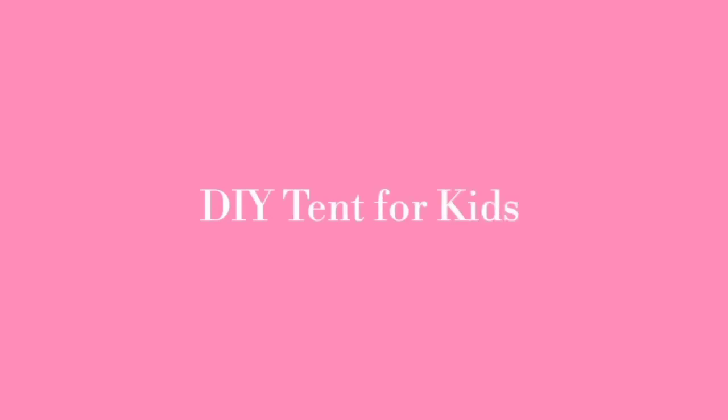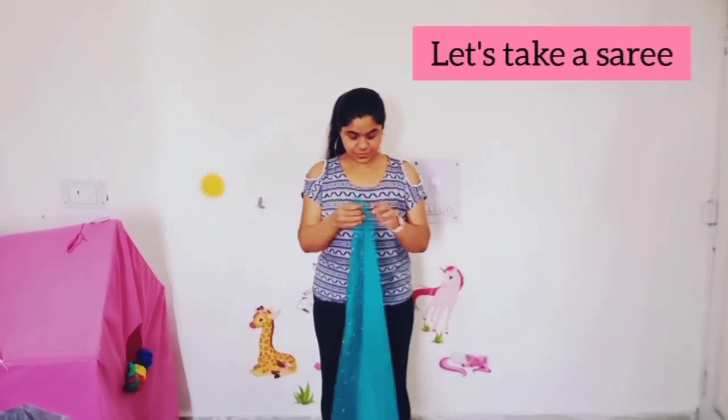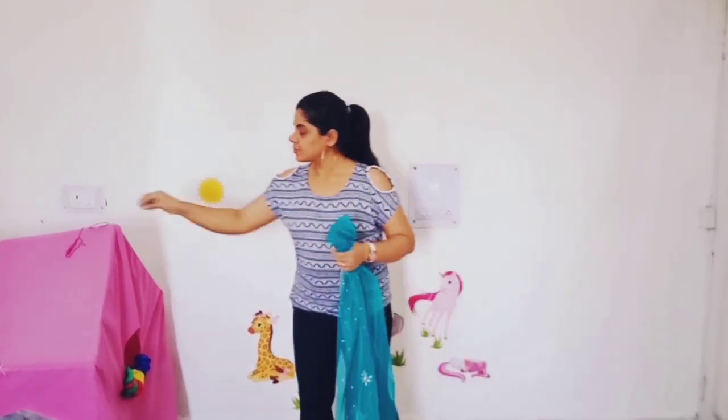Hi guys, welcome back to Stay Tuned with Samudrika. Since many of you requested a video on DIY tent for kids, I thought why not shoot a quick video for you all.